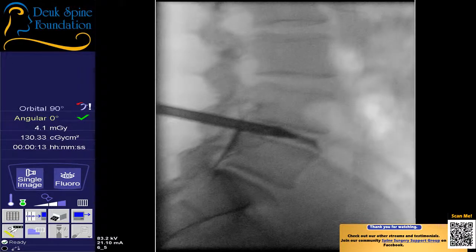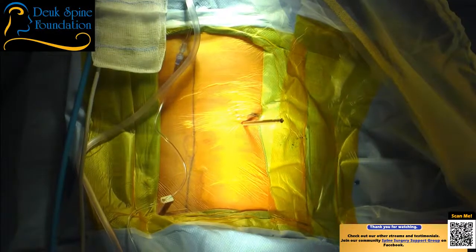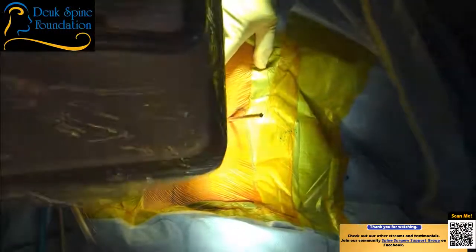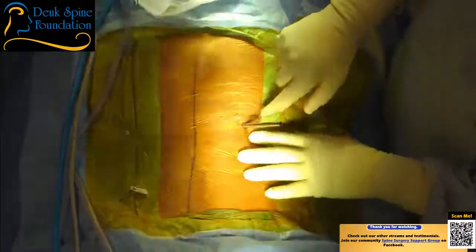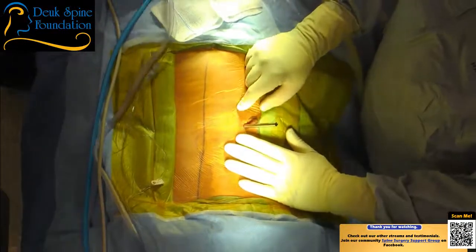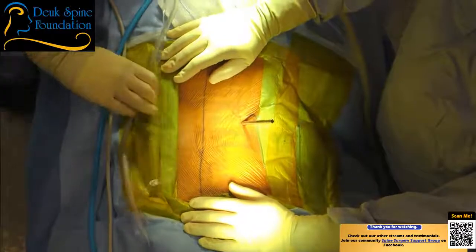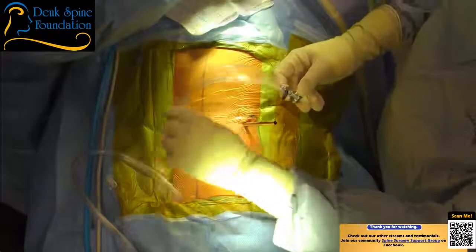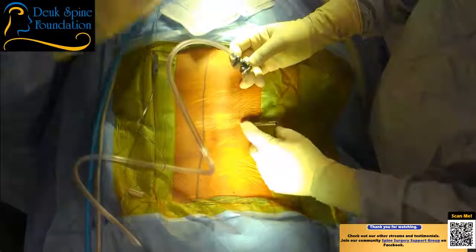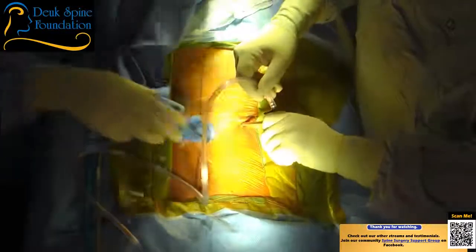We're actually going through a tear that's already there. We're in. The entire surgery is being done through this little tube — I call it the McDonald's shake straw. The Duke Laser Disc Repair is endoscopic surgery done with a single incision and a single tube. The tube is seven millimeters outer diameter — half the width of a dime.